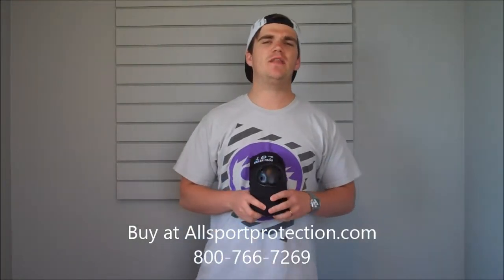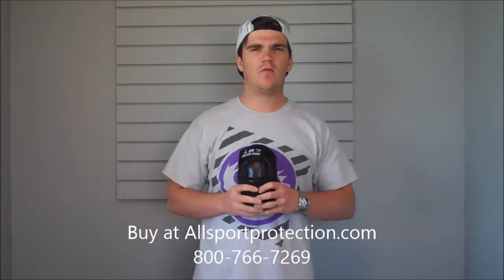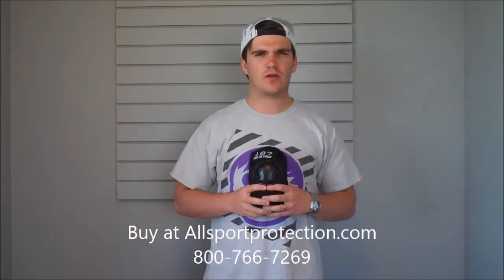Guys, with me today I've got the 187 elbow pad. This is the only elbow pad 187 has to offer, and it's the only one you're going to need.